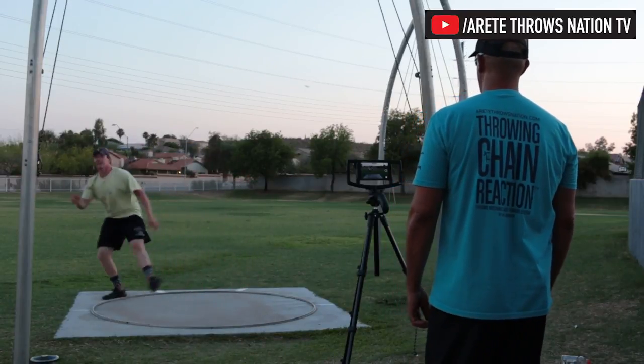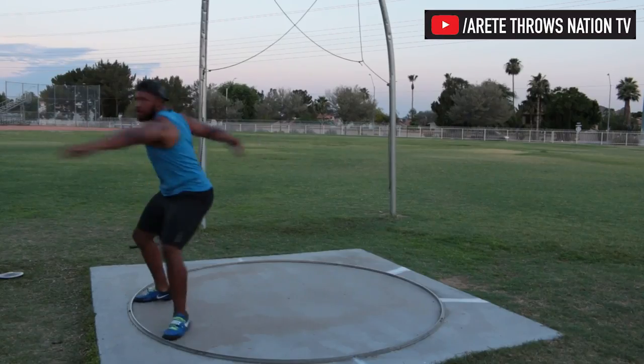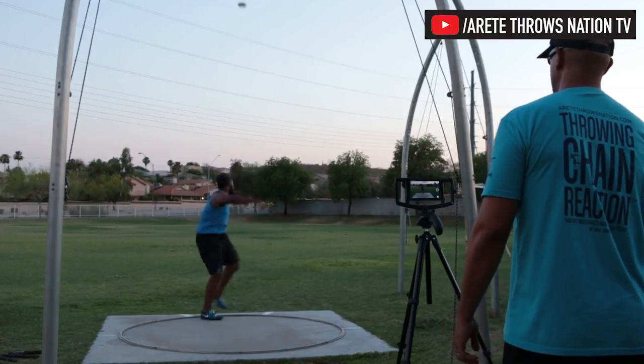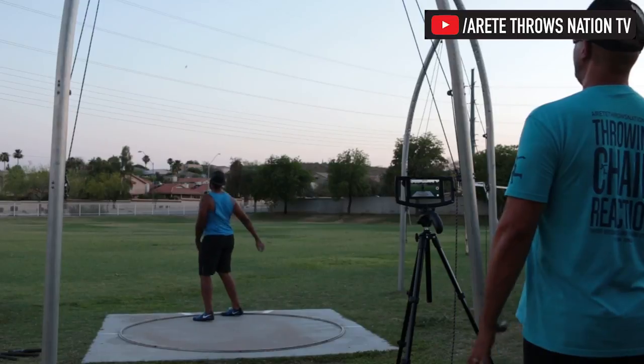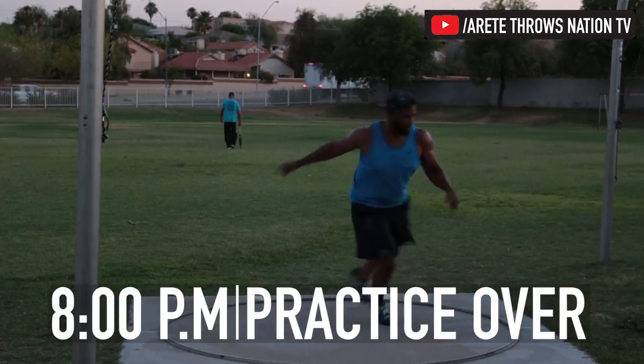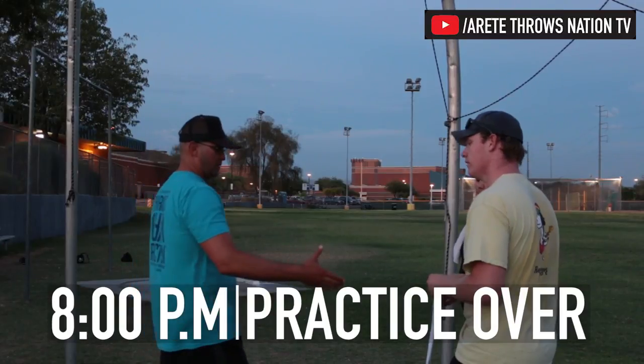Ooh, that was actually really close! About 8 o'clock we're finishing up — it's cooled down to about 106, felt great.